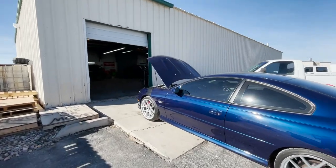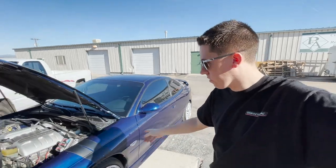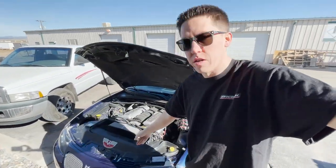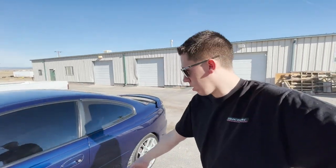We're back at the Dyna shop. Today we got this GTO with just a few little mods — exhaust, headers, intake. It's a real clean, low mileage 29,000 mile car, and we're just going to do a nice stock tune on it.